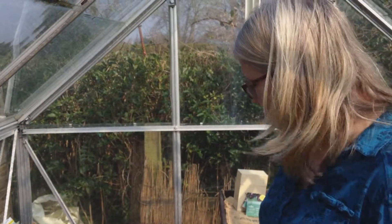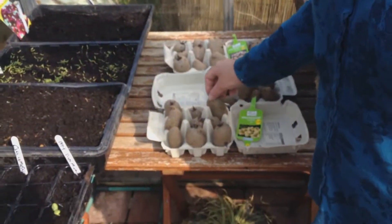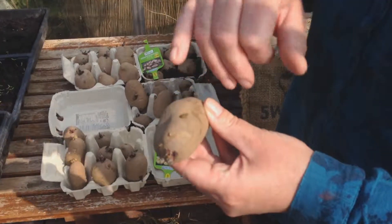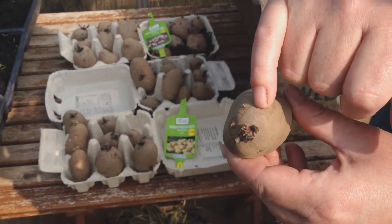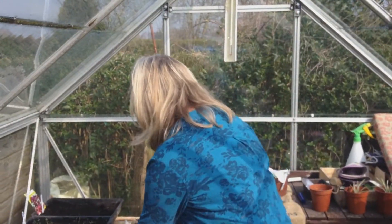So what have I done? I've put them in egg boxes, and I've done what's known as chitting them, which is basically exposing them to some sunlight — dry sunlight, frost free. And as you can see, at the tip of the tuber — this is called a tuber, this potato — we've got a little bit of a root forming. So I'm going to put them into some potato bags and show you how I look after them.